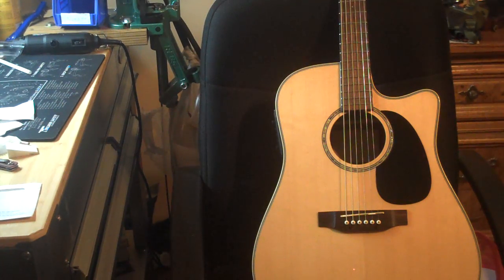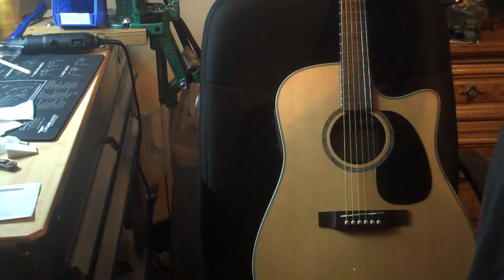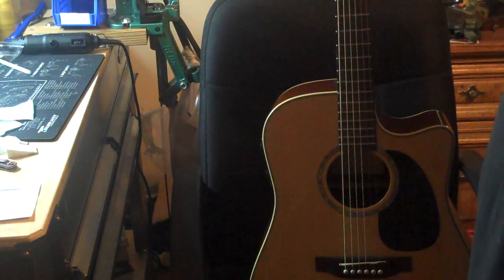Some of you guys know I play the guitar a little bit, and this is a review of one of my favorite ones I like to play. It's not a very expensive guitar — maybe five or six hundred dollars.